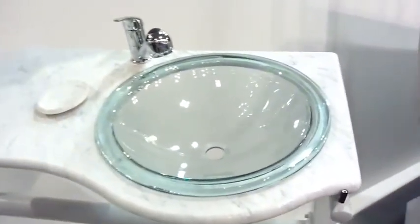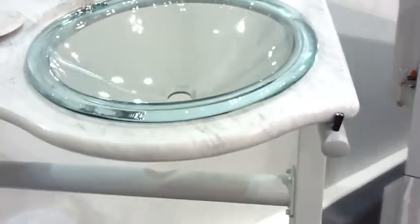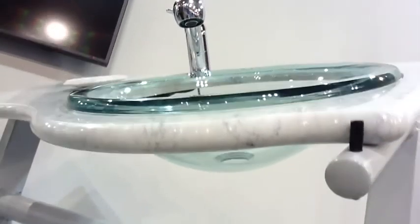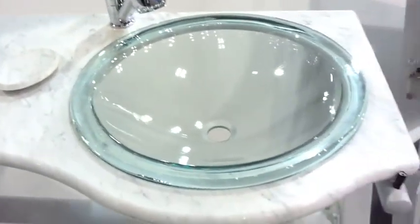And here is the final result and the glass is already finished. Thank you.